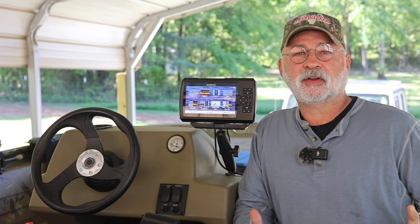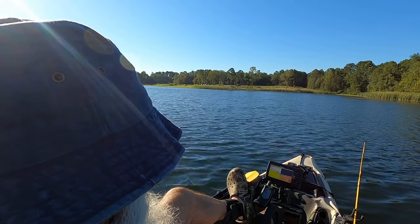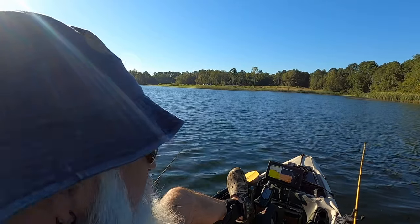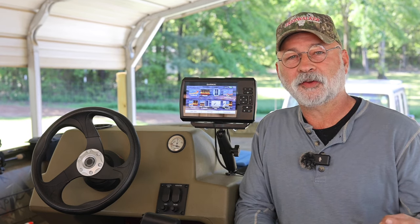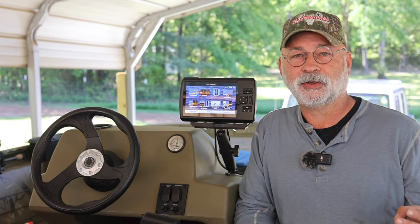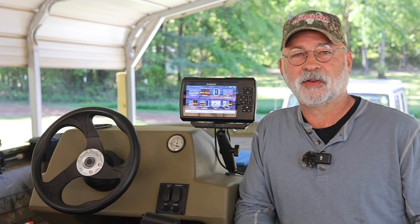Welcome back to the channel guys. In today's video I'm going to show you real quickly how we've hooked up our fish finder. This is the same fish finder that we've been using in our Jackson kayak. We've put it onto our brand new John boat so that we could save money. I'm going to show you how we've installed this without drilling any holes into our aluminum boat — the less holes you have in your aluminum boat, the less likely you are to take on any leaks.